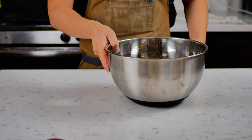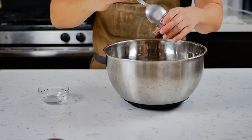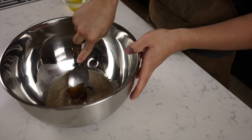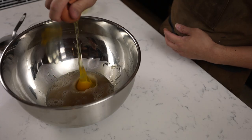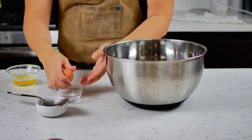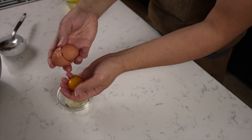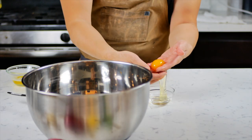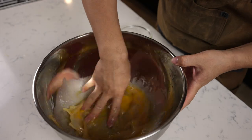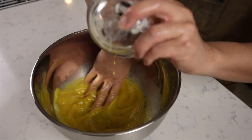Grab a large bowl and add your yeast and warm water mixture, then add the rest of your honey. Give that a little mix and start adding your eggs. For the third egg, split the egg yolk and egg whites — I like to crack the egg into my hand and use my fingers to separate them. Save the egg whites because we'll be using them later. After mixing the eggs into our base, add the melted butter, which has been slightly cooled so it's not hot.